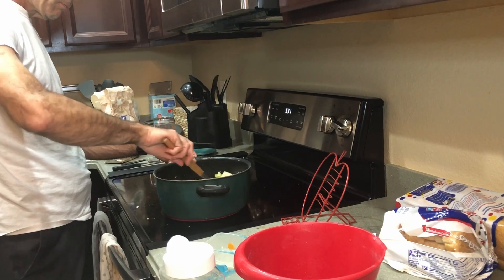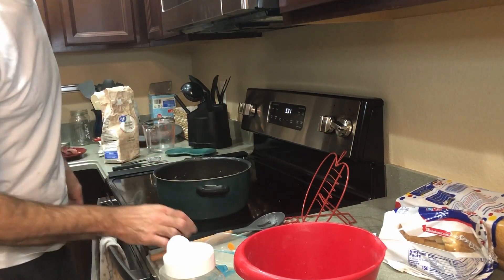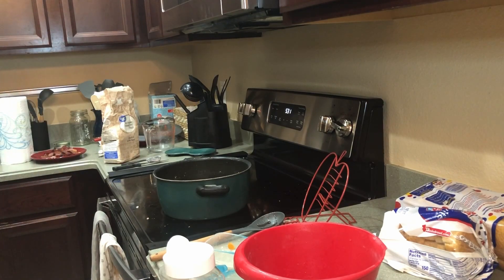So, what now? Bring it to a simmer and let it simmer for 10 minutes. We're going to bring it to a simmer and then let it go for 10 minutes. We will pick up in a few minutes.